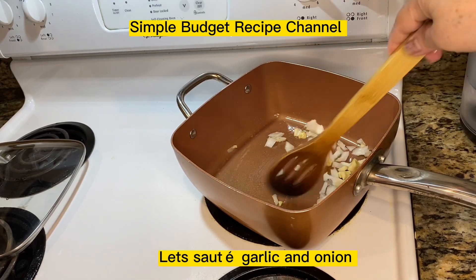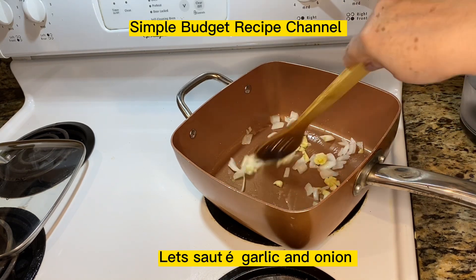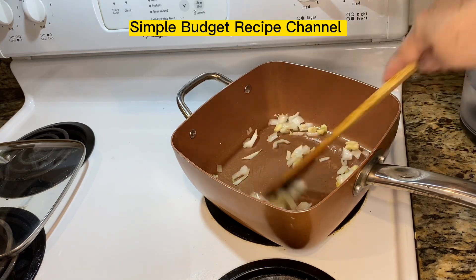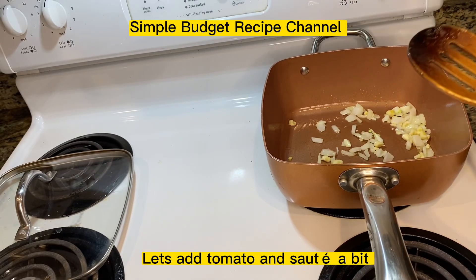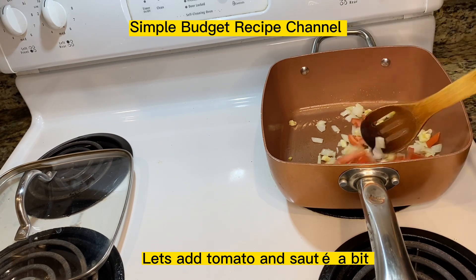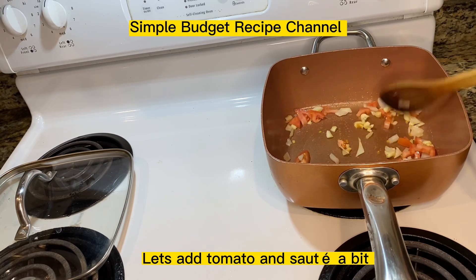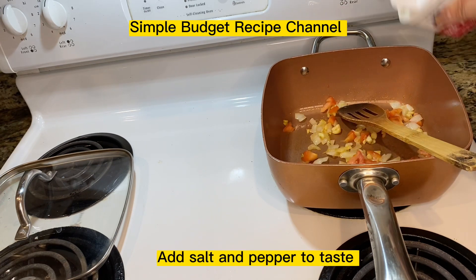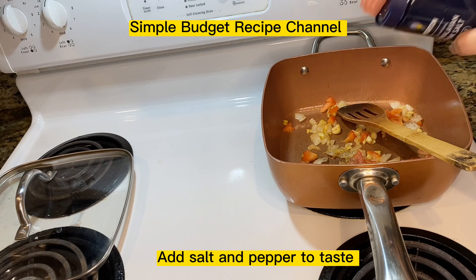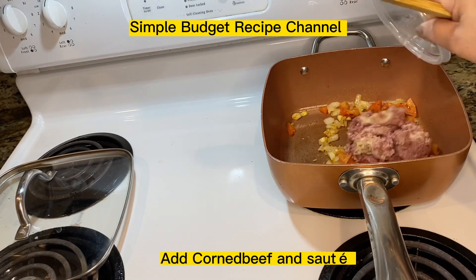Let's salt garlic and onion. Add tomato and salt a bit. Add salt and pepper to taste. Add corned beef and salt.